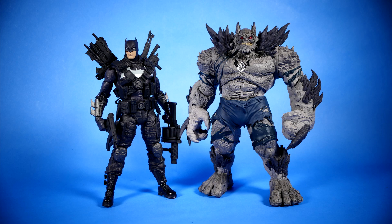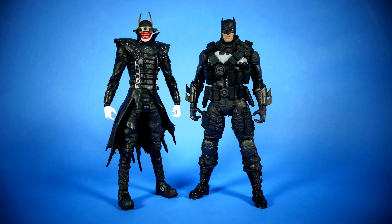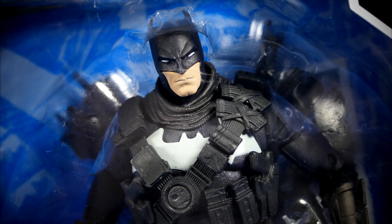Comparatively speaking, here's Batman alongside Detective Comics 1000, and now he's beside the Devastator, and now he's beside the Murder Machine, and now he's beside the Dawnbreaker, and now he's beside the Batman Who Laughs, and here he is with all of them. So now that we've gone through everything, I've looked at this figure very thoroughly.